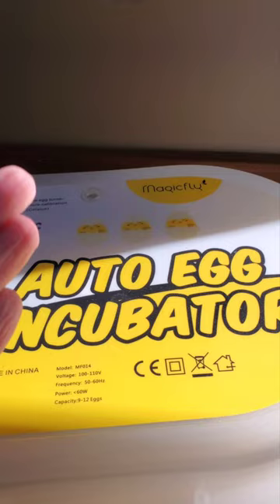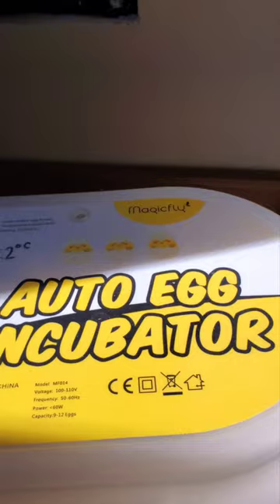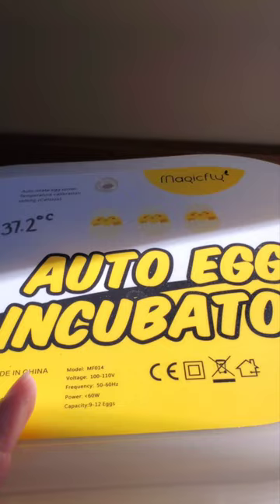There's the proof right there — eight beautiful healthy chicks. Following the instructions alone, this is definitely not worth the buy. But if you happen upon this video, then this does become worth it.